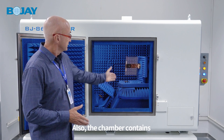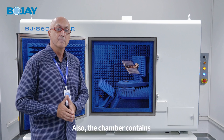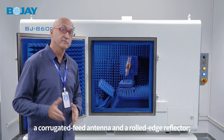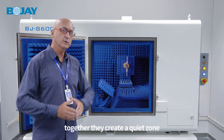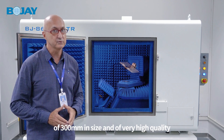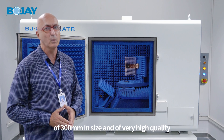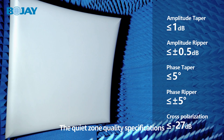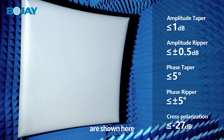Also inside, the chamber contains a corrugated feed antenna and a rolled edge reflector. Together they create a quiet zone of 300 millimeters in size and very high quality. The quiet zone quality specifications are shown here.